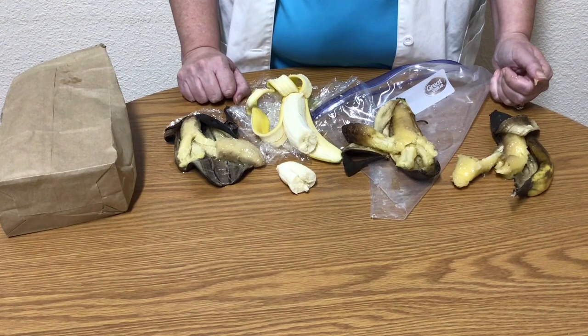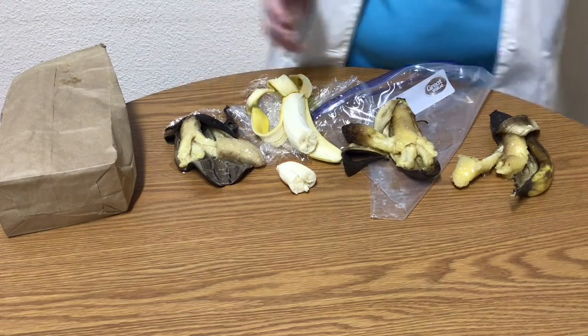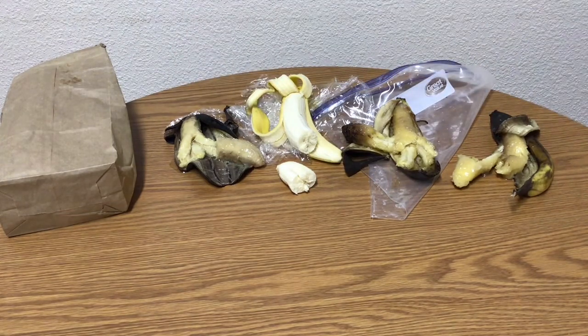So the ethylene is trapped in the paper bag and it circulates around the banana. But the bag is porous, which means that the bag has little holes in it, which allows oxygen to flow into the bag. This will cause the bananas to ripen the fastest. The banana in the plastic wrap did not allow any oxygen in or out, so the chemical reaction could not begin and the banana did not ripen very much at all.